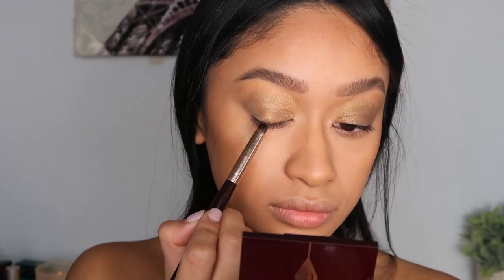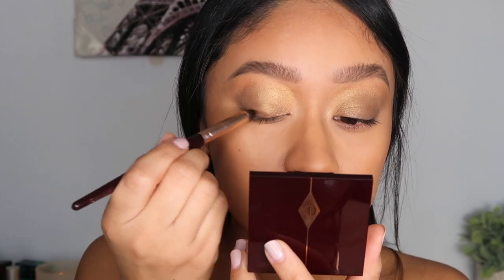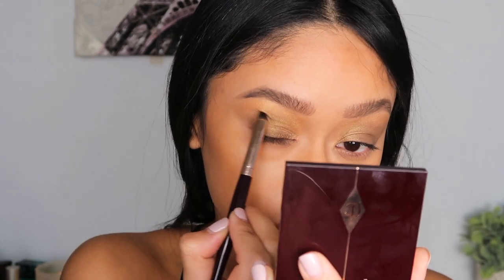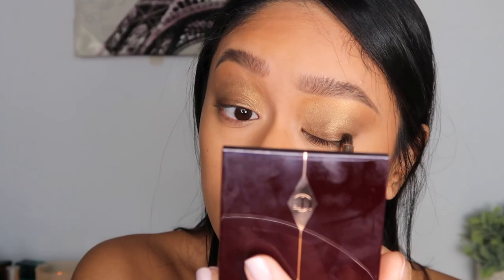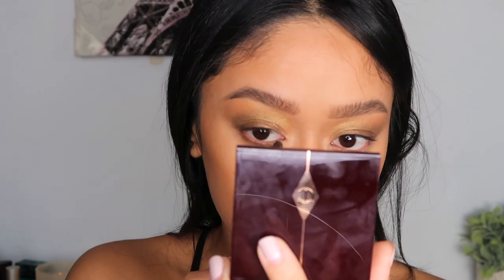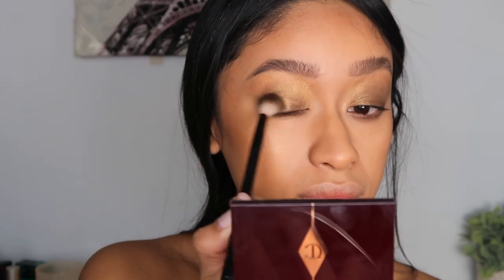Then I'm dipping into the smoke shade with a smudger brush and really just going to be lining my eye with that, working that shade in and then sort of bringing it up to my crease — back and forth, not being super precise, just creating a C-shape on my lid to add a little more smokiness and depth. Then I'm taking that same shade and running it on my lower lash line, and taking the eyeshadow blender brush to make sure everything is nice and diffused.